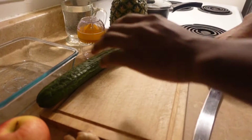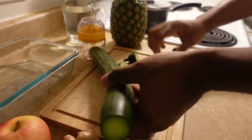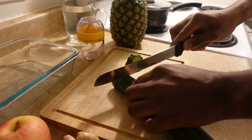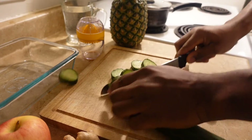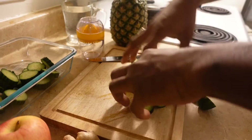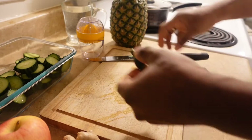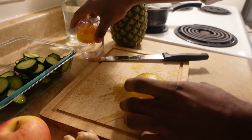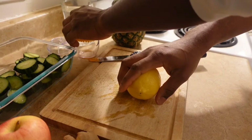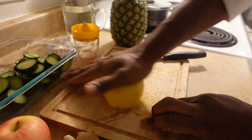We're going to cut our cucumber first. Then we need to squeeze the lime so that the water comes out easily.